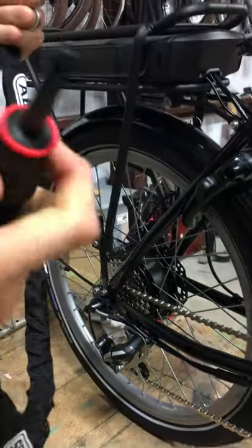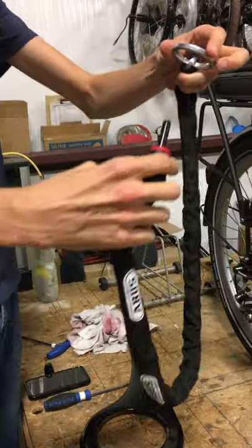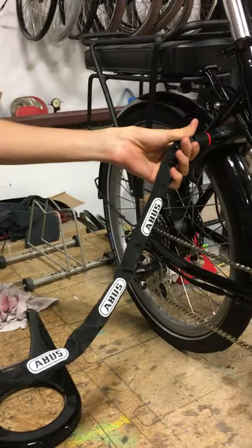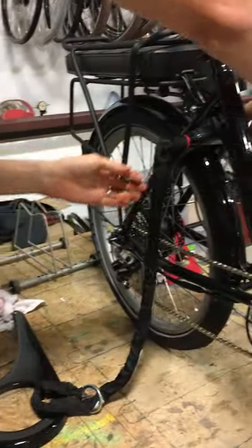This actually has no additional keys. What you'll do is wrap the lock around a pole or a fixed object, like a sign, like that, and it plugs right into the side of the lock. Then if you want to release it, the same key releases both the wheel lock and the chain lock at the same time.